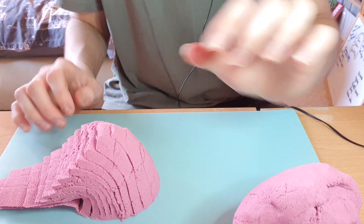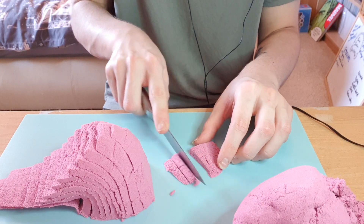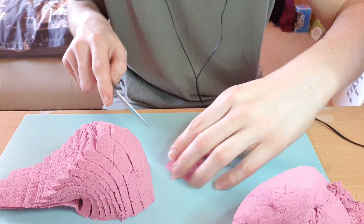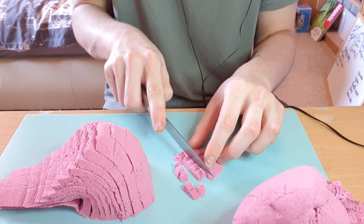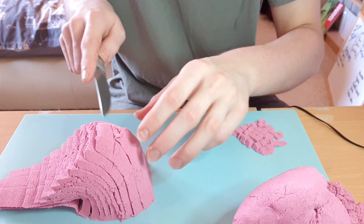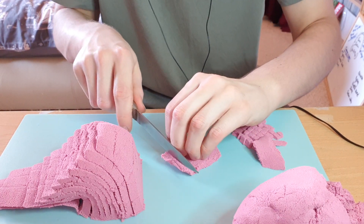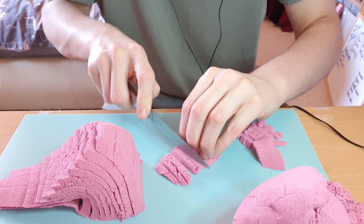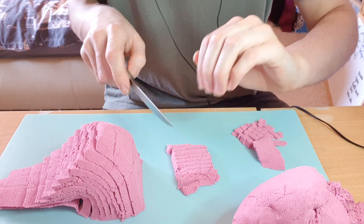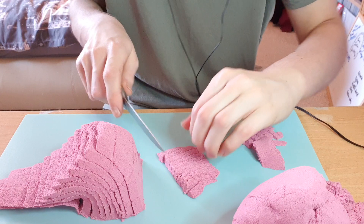I'm going to cut these slices. My sand's just falling apart over there. Maybe the more you work with it, the more it becomes connected. Just doing a bit of culinary skills here. You're supposed to hold your knife like this and rock it in a motion — that way you're not going to chop your fingers off. You just might chop a bit of nail off, but hopefully nothing.